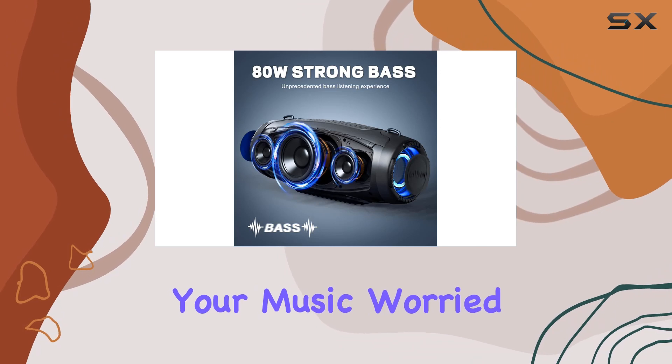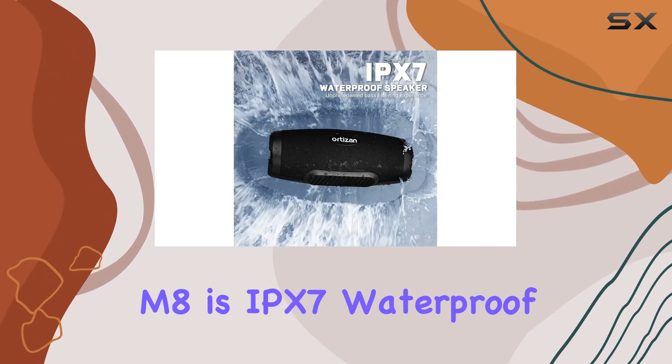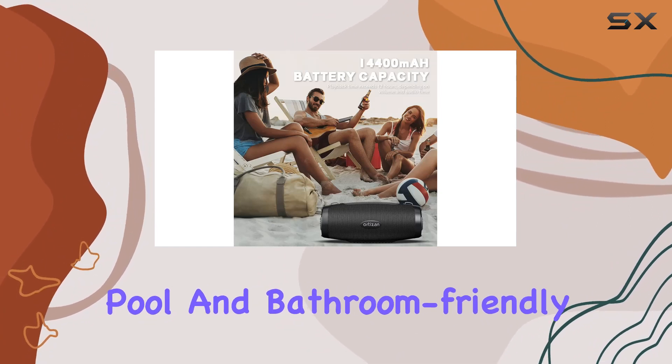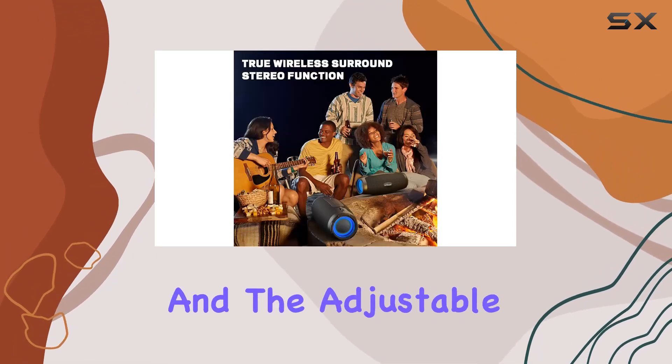flashing and pulsating to the rhythm of your music. Worried about the elements? Fear not — the M8 is IPX7 waterproof, making it beach, pool, and bathroom friendly. The rugged design with ABS plastic and soft rubber ensures durability, and the adjustable shoulder strap makes it easy to carry on the go.